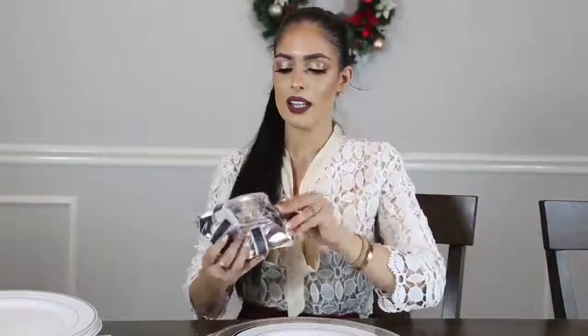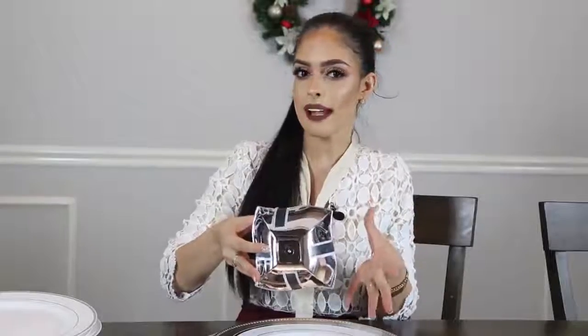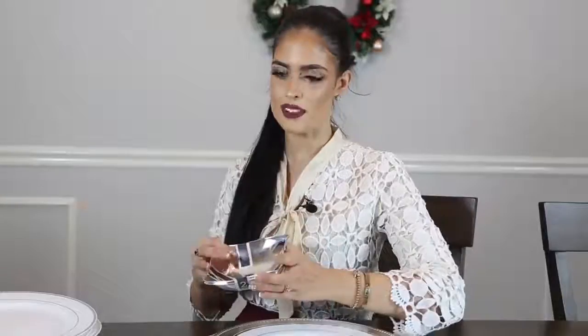Luego de esto vamos a colocar lo que sería el platico de la sopa. Estos los encontré en el Dollar Tree, vienen de a dos, lo cual básicamente te cuesta cada uno 50 centavos. Y honestamente están muy muy lindos y muy glamurosos para la época. Venden unos poquitos más grandes y otros más pequeños, dependiendo de lo que vayas a servir.